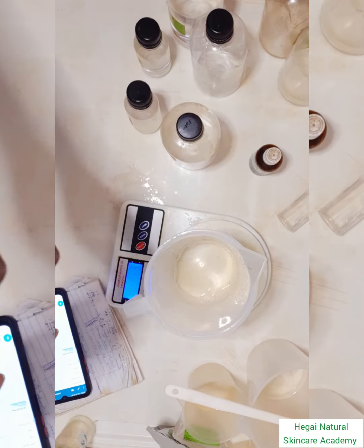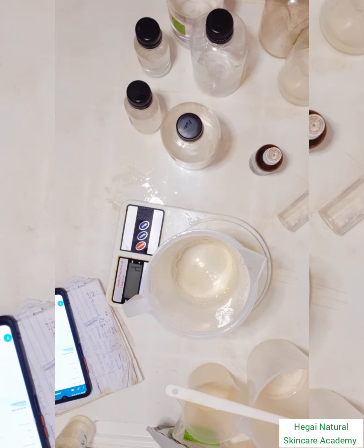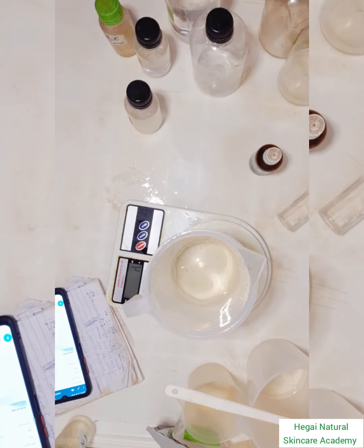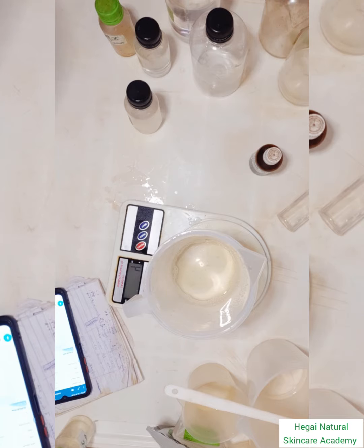I just added the hydrolyzed wheat protein — it's not a necessary ingredient, but it helps to boost the benefits of your product. Then I add a pH adjuster; I'm using lactic acid at about 80% dilution.